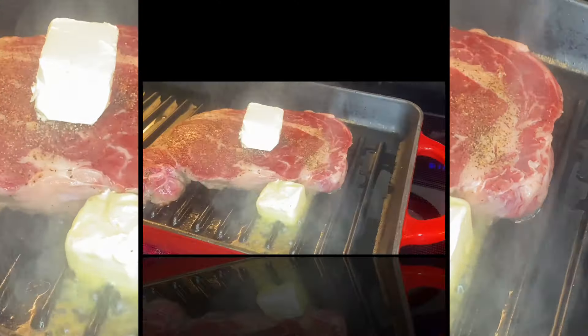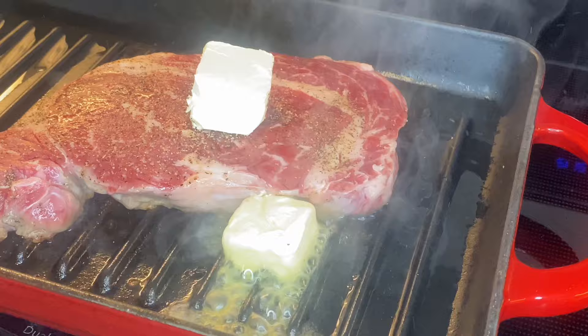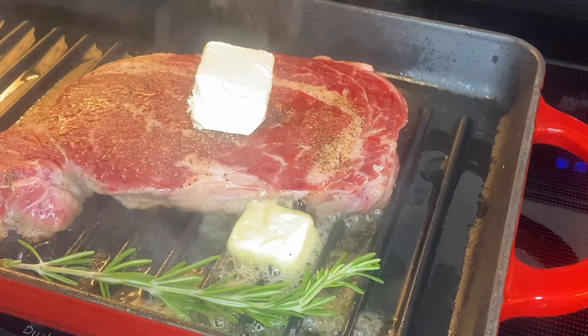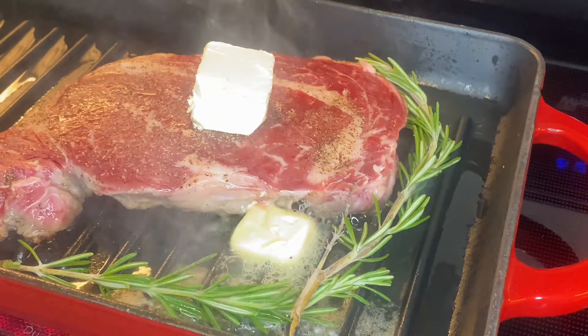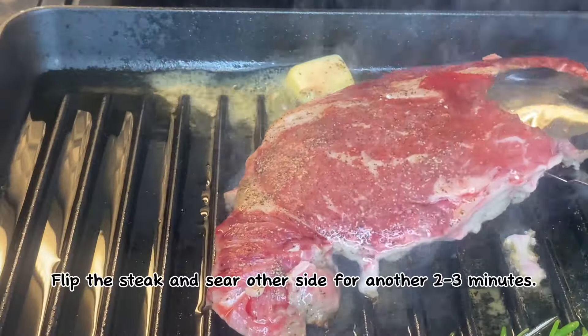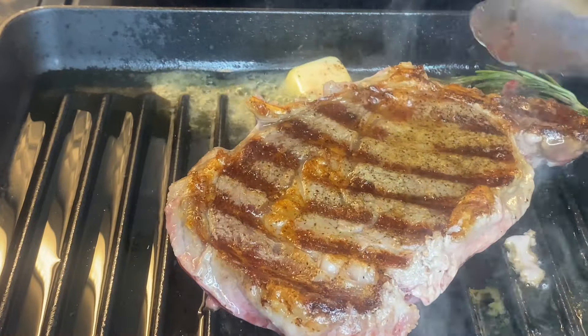I'm going to cook this recipe on it. I'm going to cook it with a smoked barbecue. The inside of the barbecue is cooked for a simple seven-month.